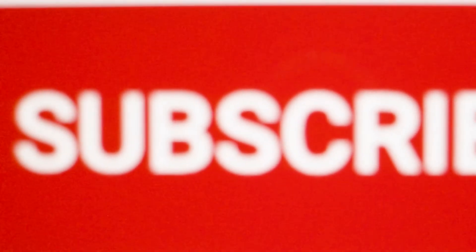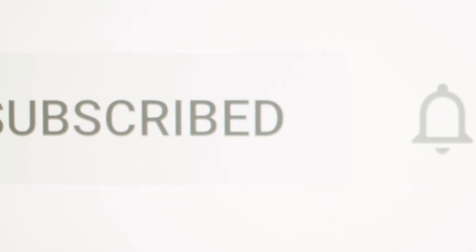If you enjoyed today's video, please like, share, and subscribe to our channel.